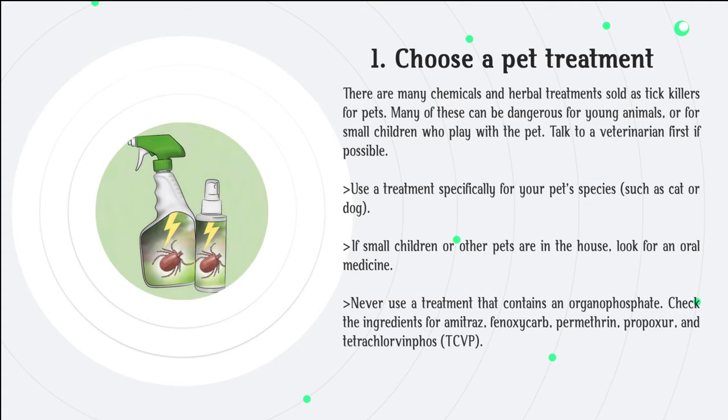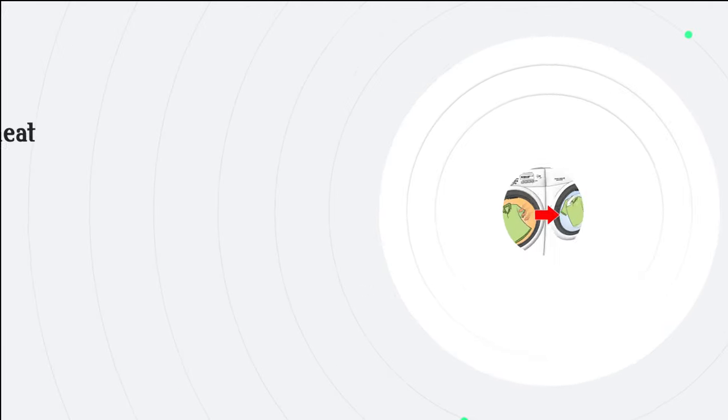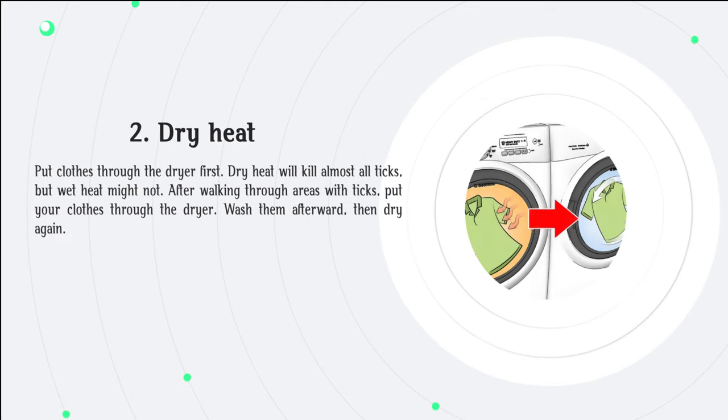Check the ingredients for amitraz, phenoxycurb, permethrin, propoxur, and tetrachlorvinphos. Step 2: Dry heat. Put clothes through the dryer first. Dry heat will kill almost all ticks, but wet heat might not. After walking through areas with ticks, put your clothes through the dryer, wash them afterward, then dry again.